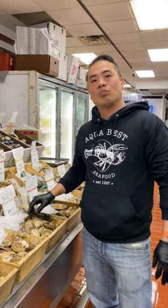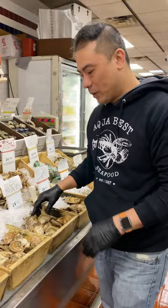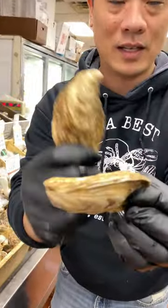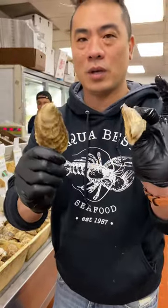Steven, how do you choose fresh oysters? This is how I choose fresh oysters. Besides the flavor profile, what you want to hear is this sound — it's gonna sound like two rocks hitting each other, and that's when you know it's alive.